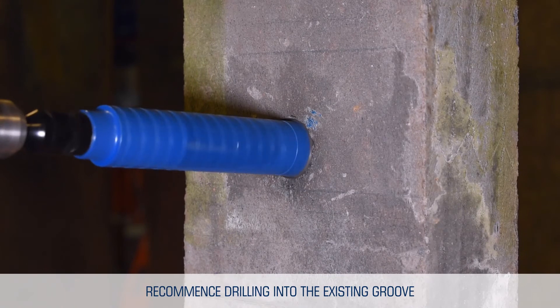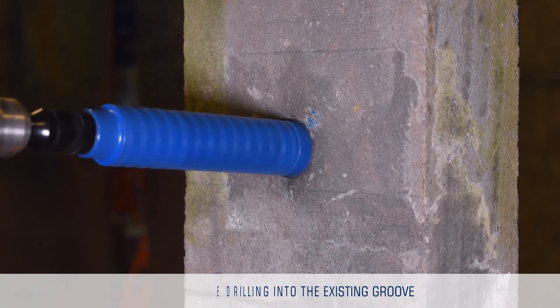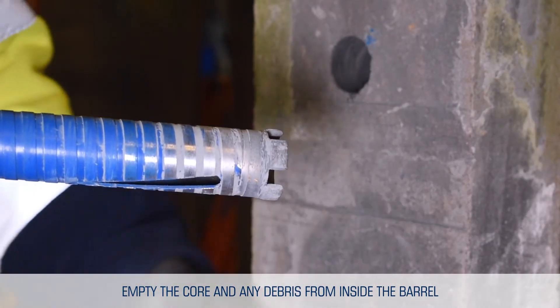Recommence drilling into the existing groove. Drill until you reach maximum core drill depth. Remove the drill from the cut, then empty the core and debris from inside the core drill barrel.